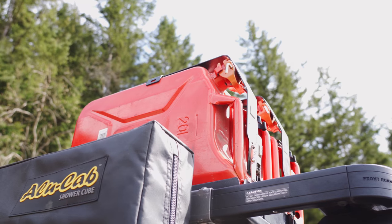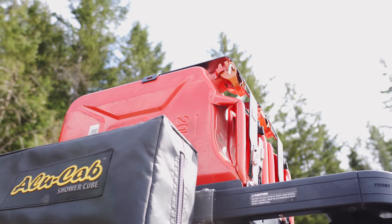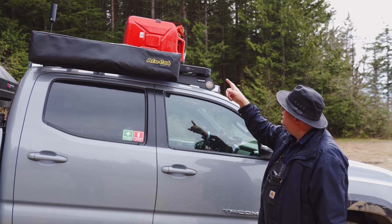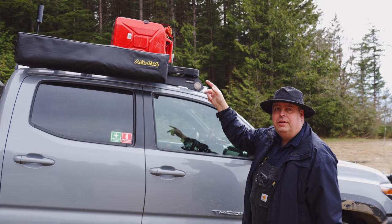Upstairs we have a Front Runner jerry can holder. This holds two jerry cans, and today we're using Wavian cans — those are the ones that fit in the jerry can holder.